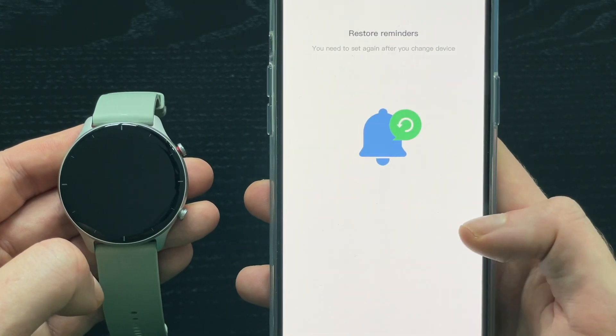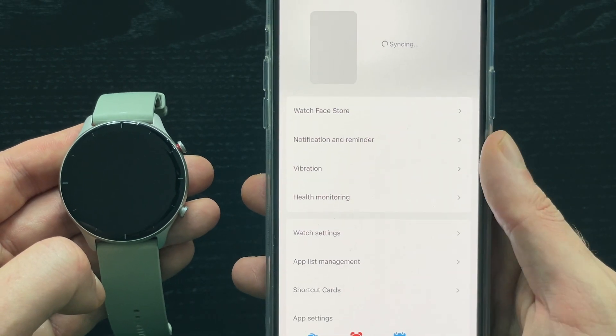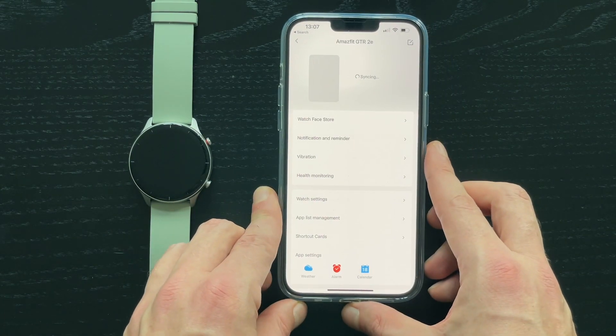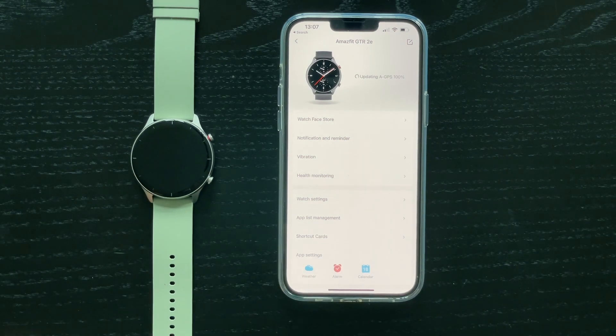Since my watch was already connected before I have an option to restore reminders — you will probably not see this. Now the watch will sync for a moment, update GPS and some other things, and our watch is connected and ready to use.